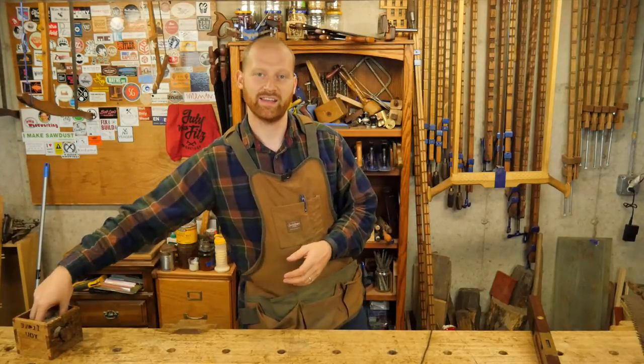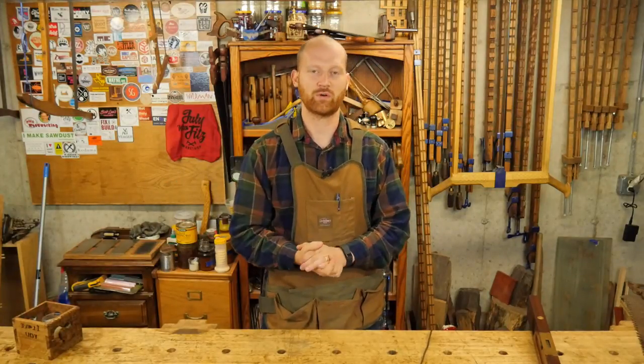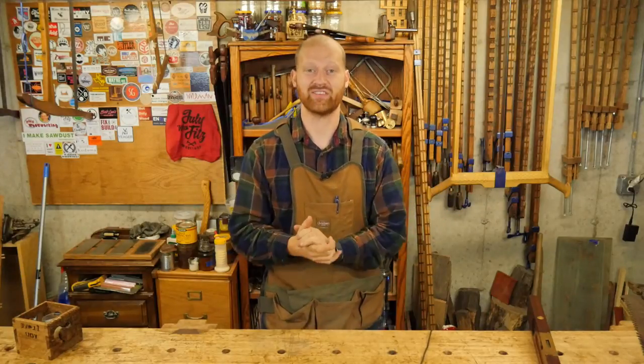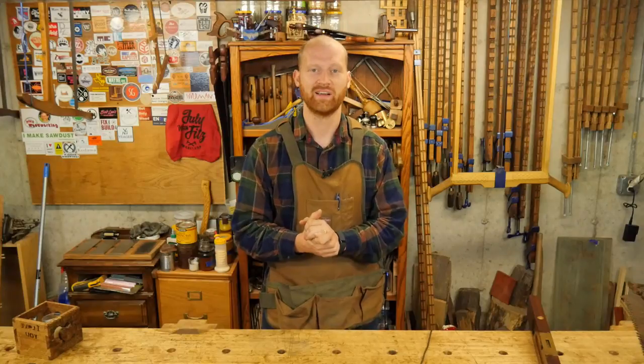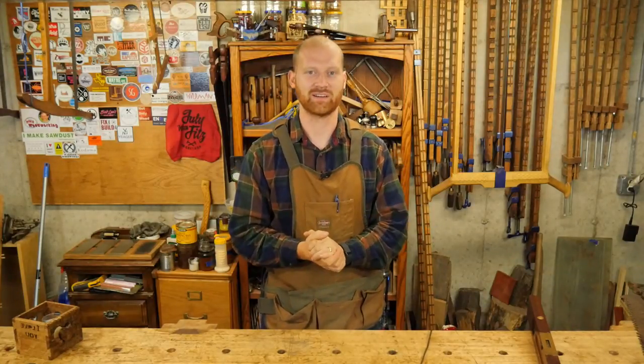Also for the shoutout this week — because Willem gave me that great question, I'm going to send you over to his channel. He does some really sweet stuff. I'm always inspired when I go over there. He made a couple of tools for the hand tool giveaway this last summer, and I really love your work — so go check out his channel. I know it's something you're going to love.